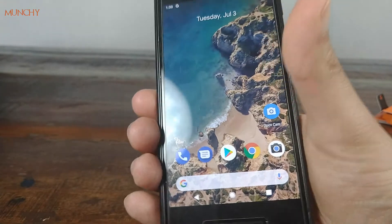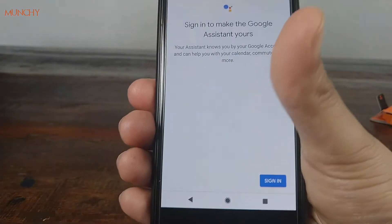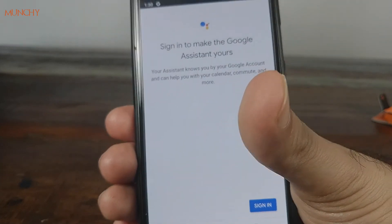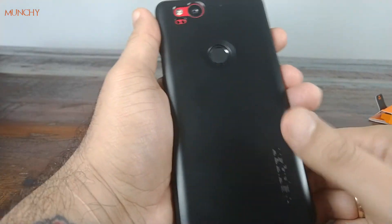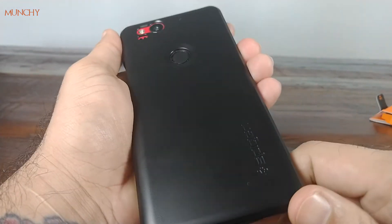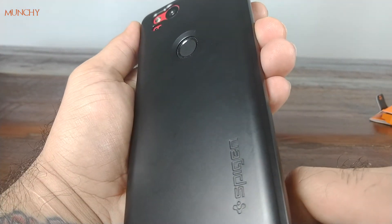Let's go ahead and do the squeeze test to see how it works. I didn't apply too much force and the squeeze test passed with flying colors. Moving over to the back side, let's see if this is a fingerprint magnet or not — I don't see any fingerprints, so you don't have to worry about cleaning the case every now and then.